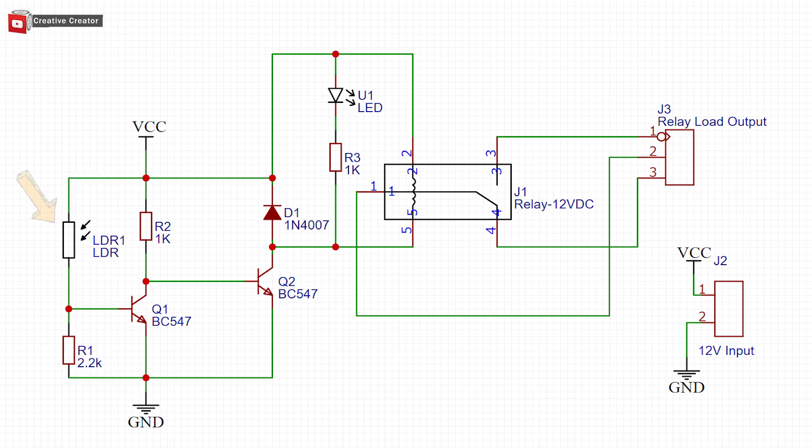Here is the simple schematic of this circuit. The LDR and the 2.2k resistor create a voltage divider. Suppose the LDR is not getting light — the resistance of the LDR will be infinite, so no current will flow from the Q1 transistor. At that time, current will flow from VCC to Q2 transistor's base through the 1k resistor, which activates Q2 so the load connected to Q2 will be powered up.